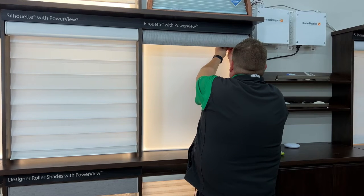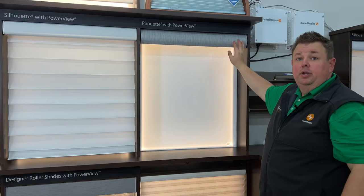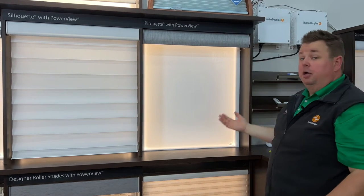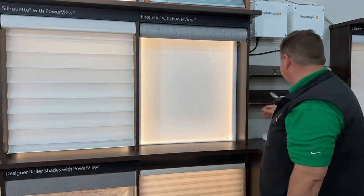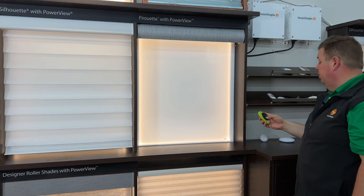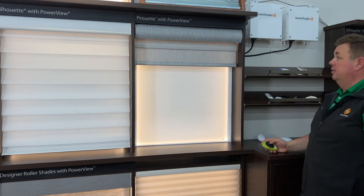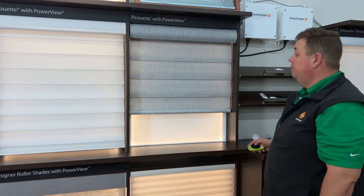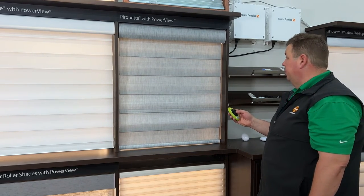So I'll plug this back in. We do all the connections, we put the white cap on here — that's all part of our installation service. We connect it and make sure it's nice and clean from the back side. Then once it's all plugged in, I'll take this pirouette shade and drop it down — and it'll be powered up.